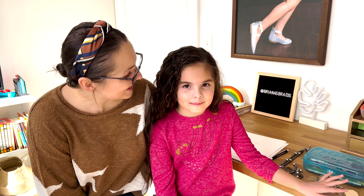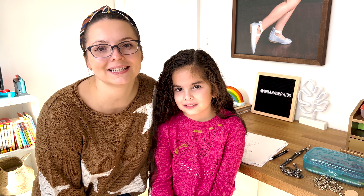Hi guys, I'm Maria from Brianna's Braids and I have Ari with me today. We will show you another easy school hairstyle. So let's get started.